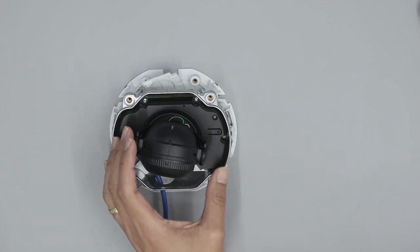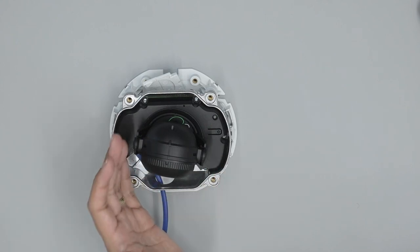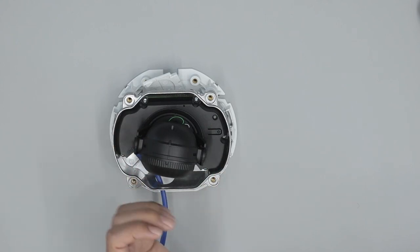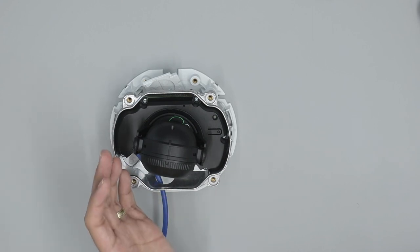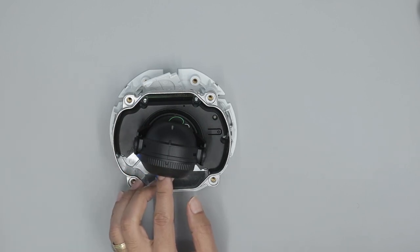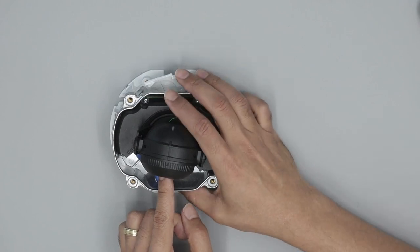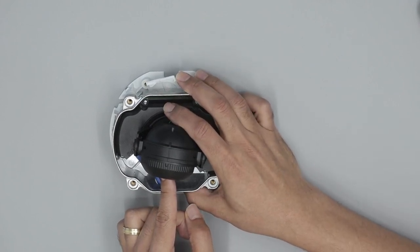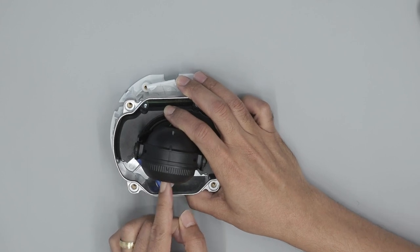If you have warranty, you can talk to Axis to replace the camera. But if there's no warranty, it's either throw the camera away or try to fix it yourself. So what I'm going to do now is use my fingers to pull the lens back a little bit.